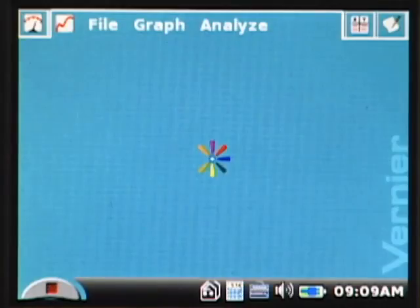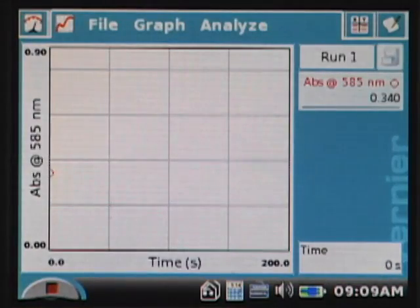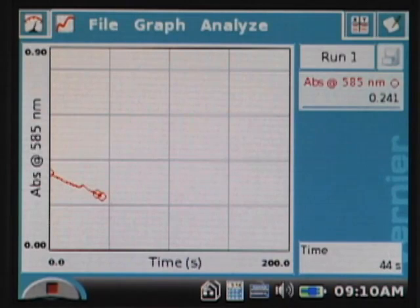I tap on the collect button and we go to a graph of absorbance versus time. You can see the data is now being plotted on the graph — the absorbance value is decreasing against time. We're now nearing the end of data collection at around 200 seconds, and you can see that the absorbance value has dropped to nearly zero.